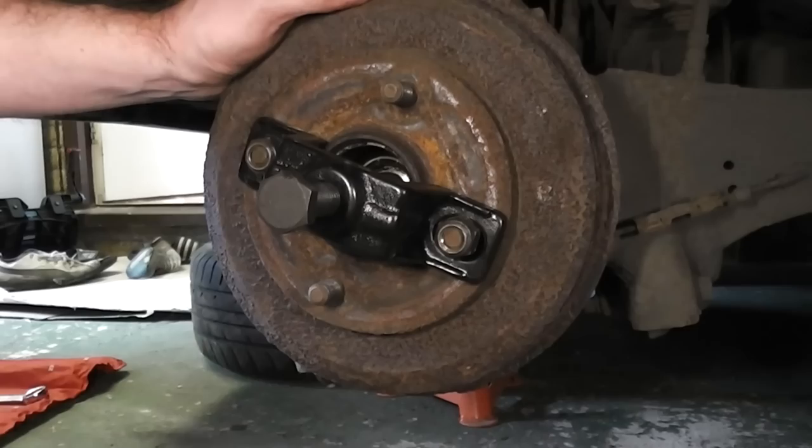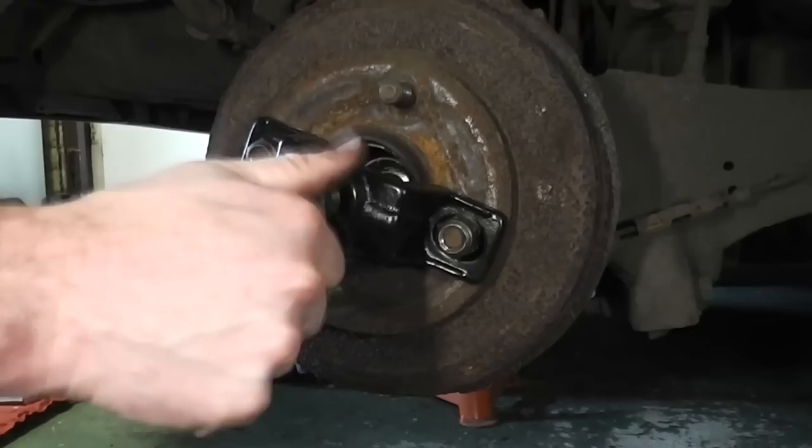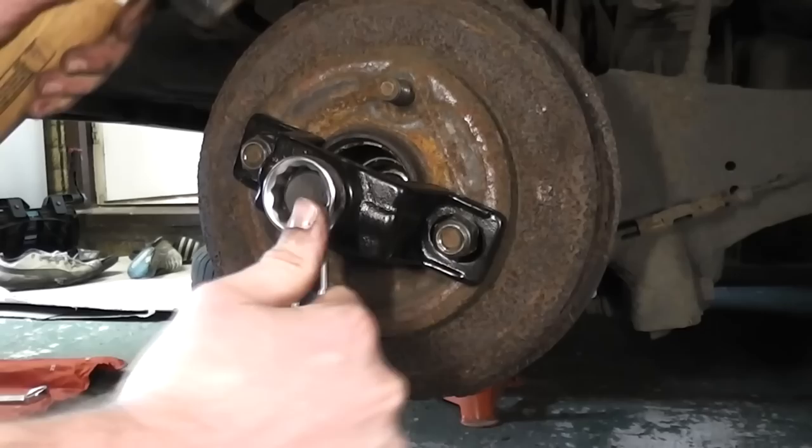Tighten the puller on. Bring this bolt into the hub until it's tight. Now put a spanner on this bolt. Tap the drum just to make sure it pulls off evenly. Now that we've got it out a fair distance, you should be able to just pull it off.